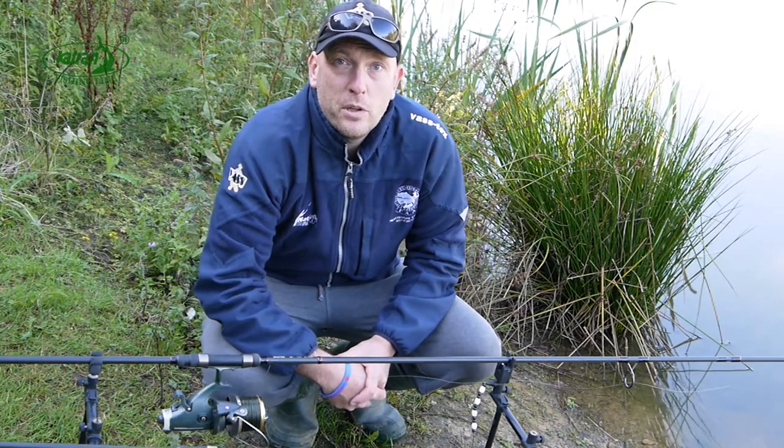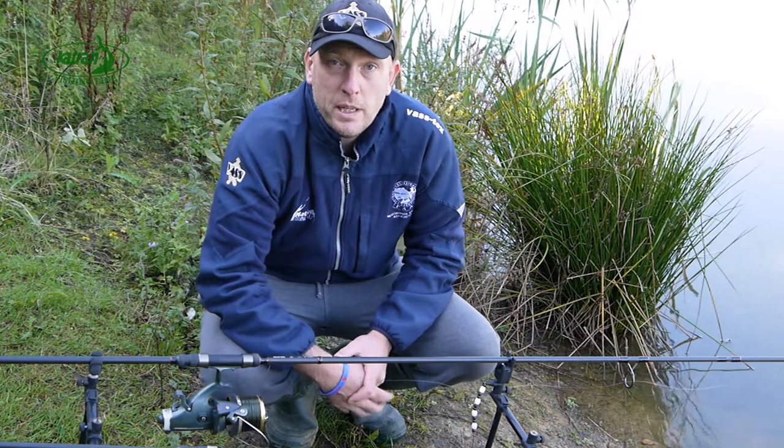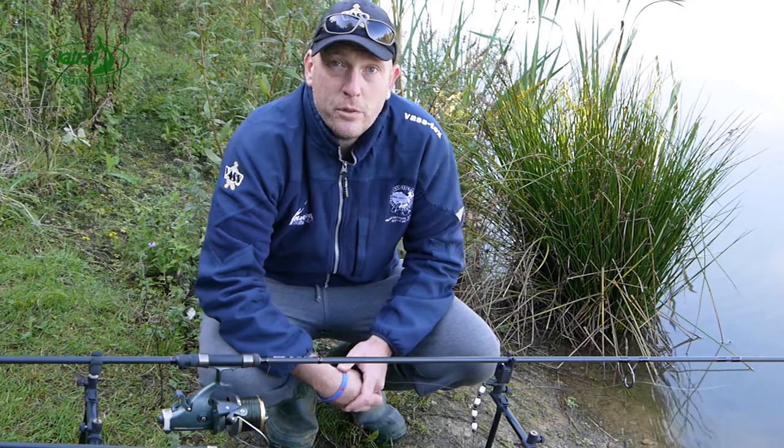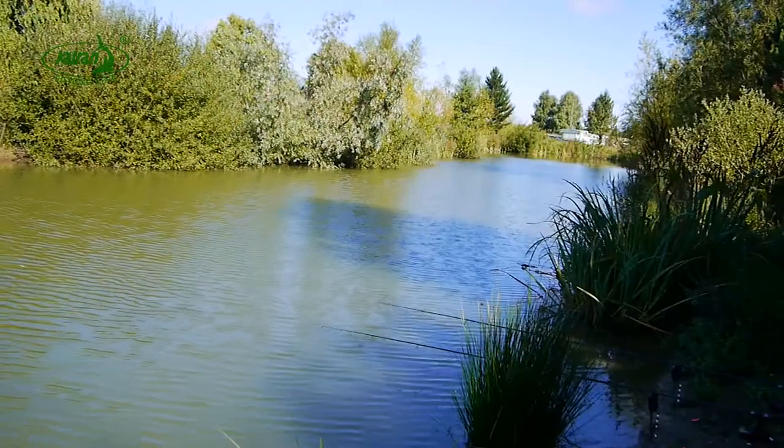Hi and welcome to the second installment of Katran Fishing Line, the technical lowdown. This time it's a completely different ballgame as we're going for Wells catfish on one of my favourite catfish venues in the UK, the Catfish Canal at Crowsheath Fishery in Essex.